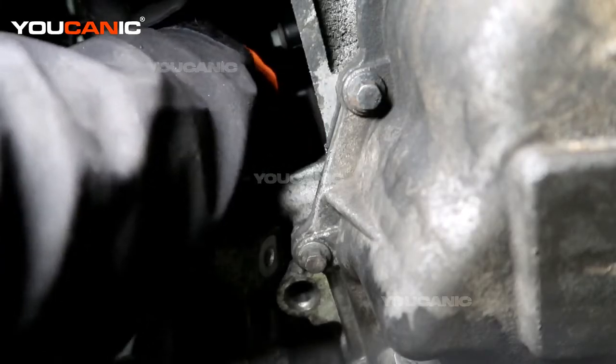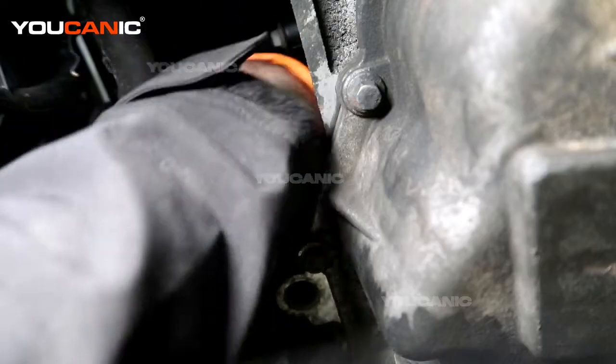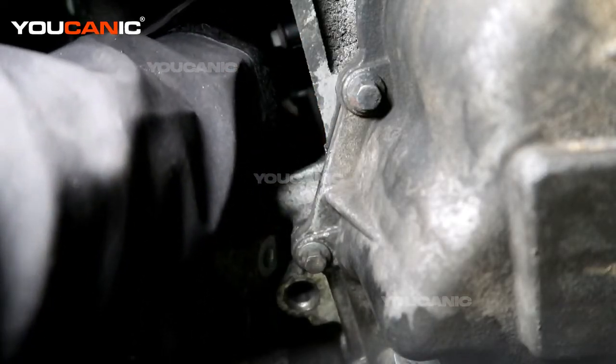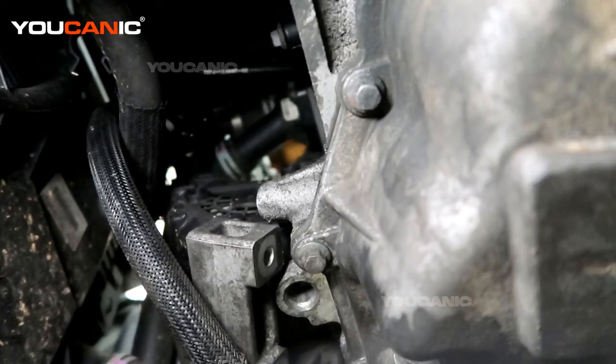Whether you do this part from down here or from up above, put the battery cable on there and now tighten it up. That's a size 13.